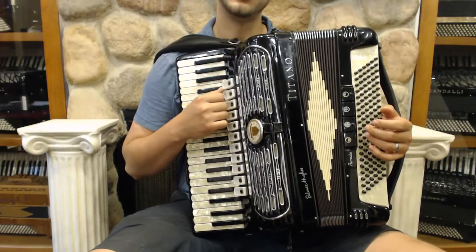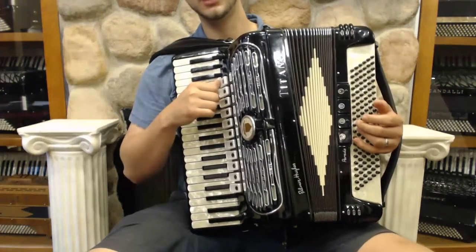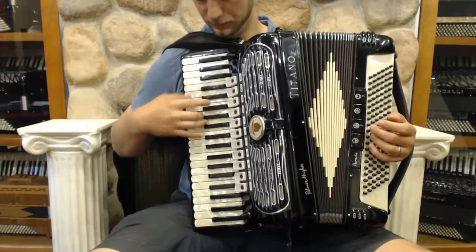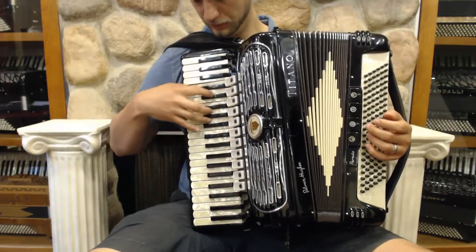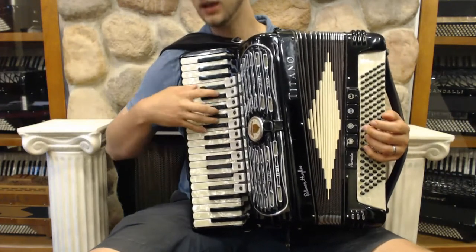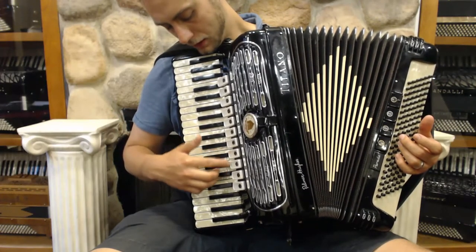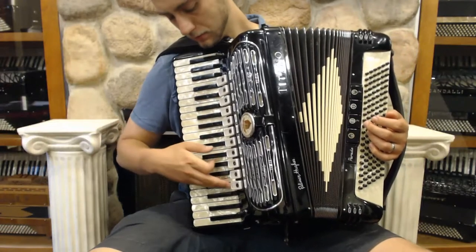The four reeds are LMMH and we have a nice swing musette. I'll play some of the different sounds here. Our first is our bassoon, accordion, bandonium, harmonium, organ, master, musette. This is our violin. Next is our oboe, clarinet, piccolo.